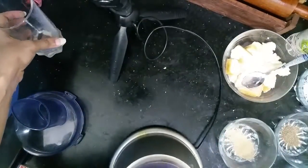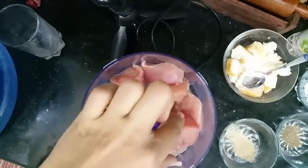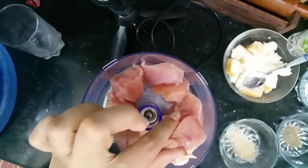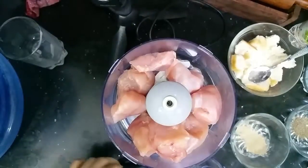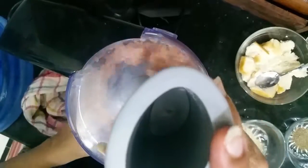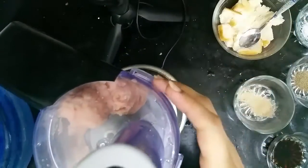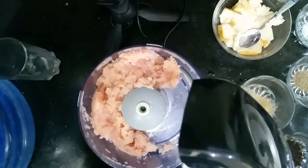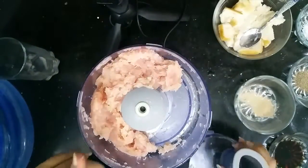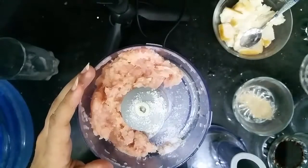We will add 200 grams of chicken and mince it in the chopper. Do not put more than 100 grams of chicken at a time in the chopper. When you chop it, the texture will be like nuggets. Then add 1 teaspoon of black pepper.